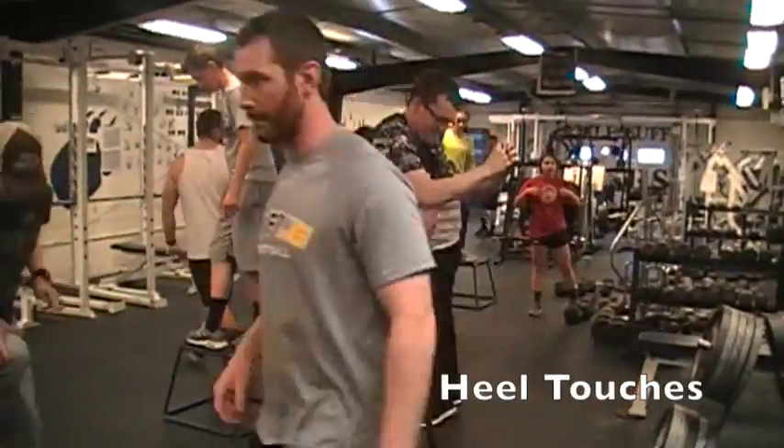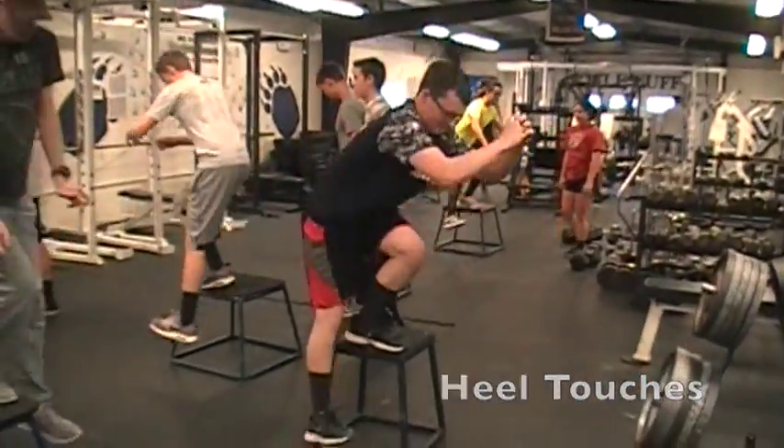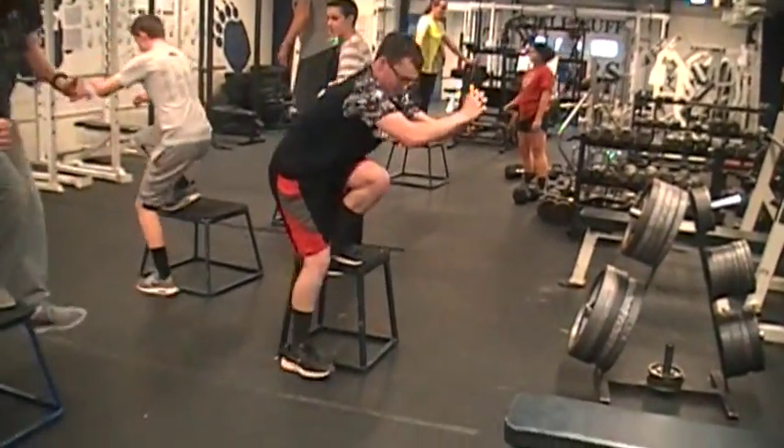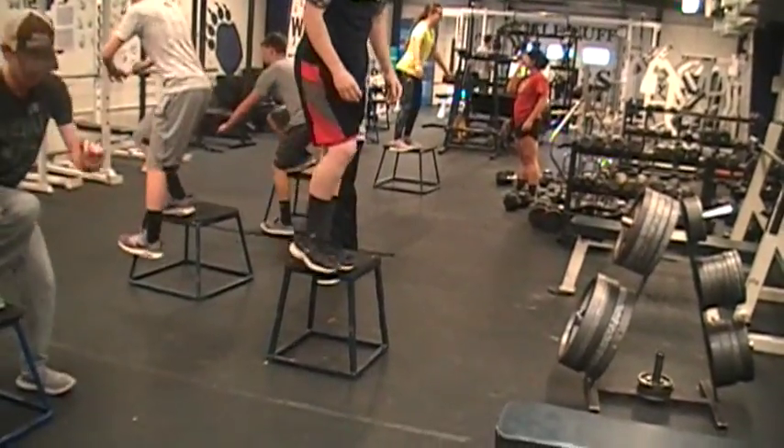This next exercise we call heel touches. They go down and lightly touch their heel to the ground and lift themselves up on one leg. They do this in sets of 10 on both legs.